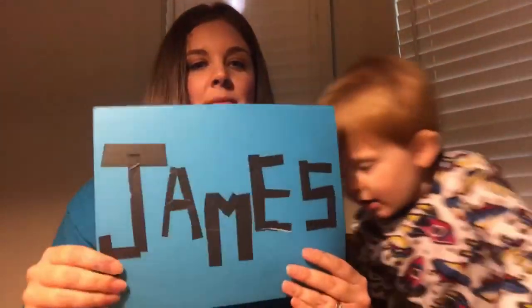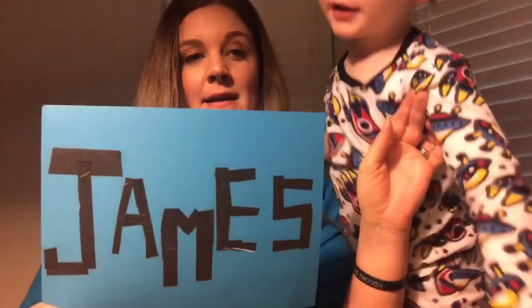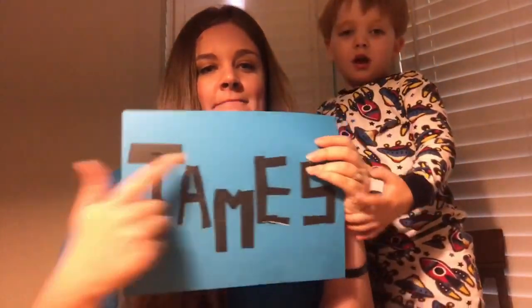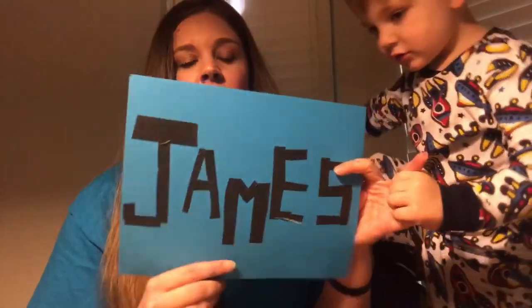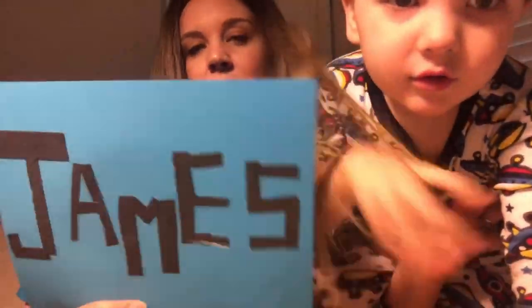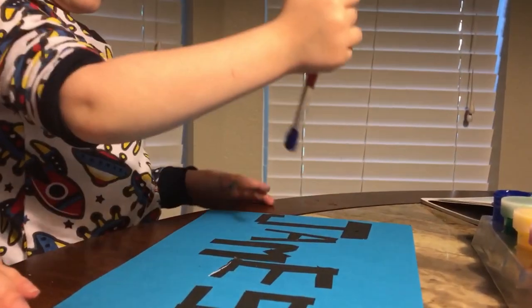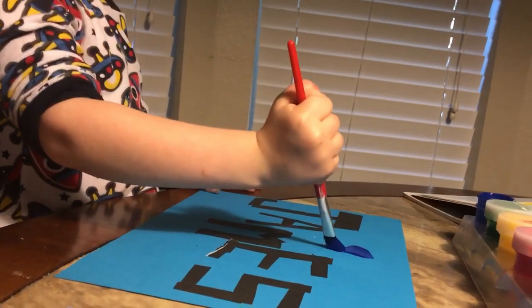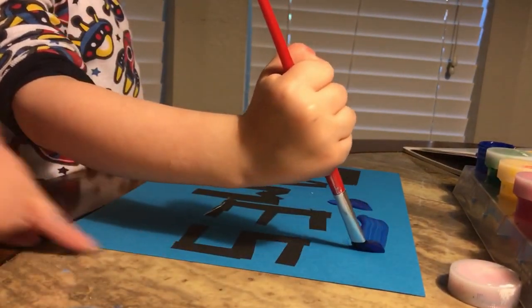So I wrote out his name with tape — it's not perfect, but I think the more detail you can make it, the cooler it looks. Now that's what I did with the tape, and now I'm going to have James go over and paint over it. Okay James, I think it looks pretty cool, but we're going to color it blue and try to get it all around these letters.